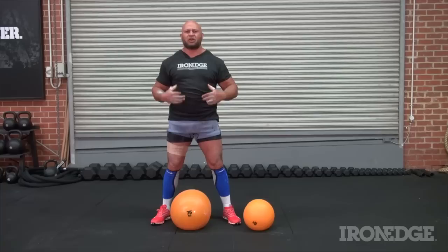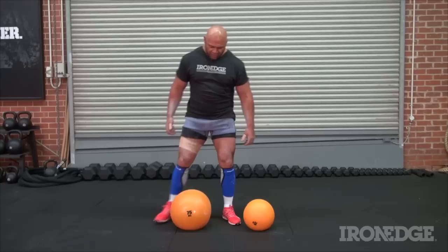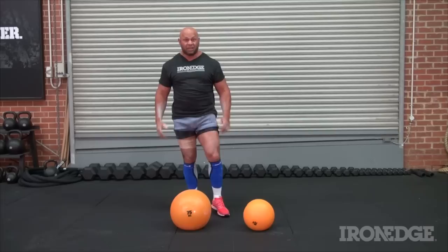Hi, I'm Derek Boyer and welcome to dead ball training. I've catalogued over a hundred different exercises in which anyone — and I do mean anyone — can train their entire body with.